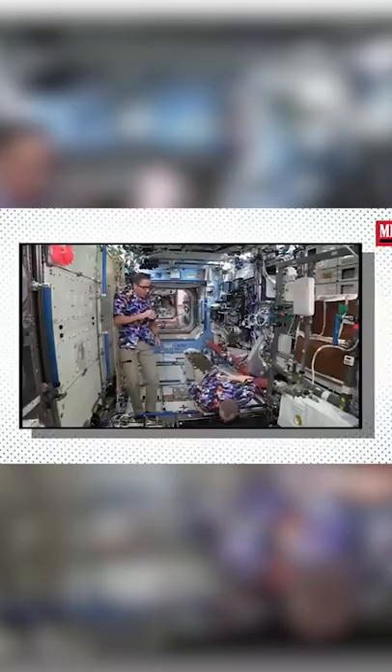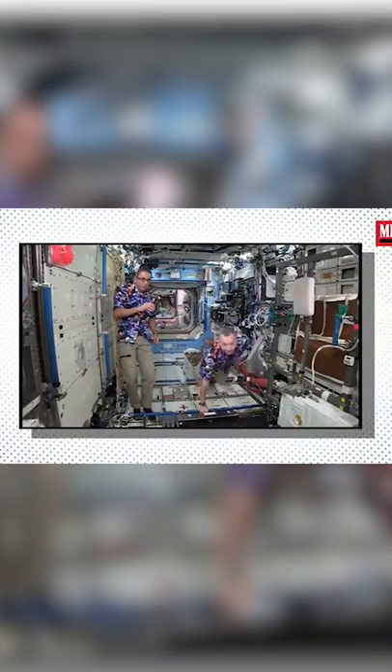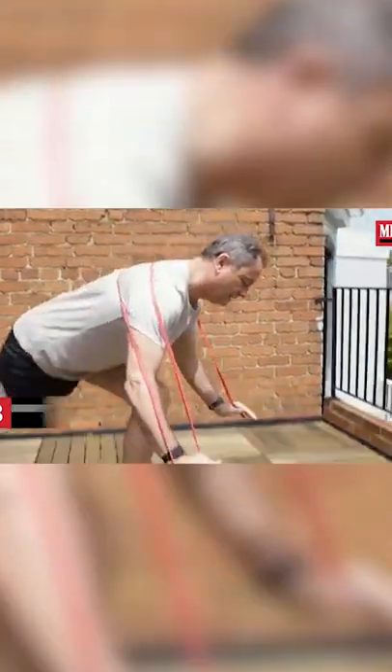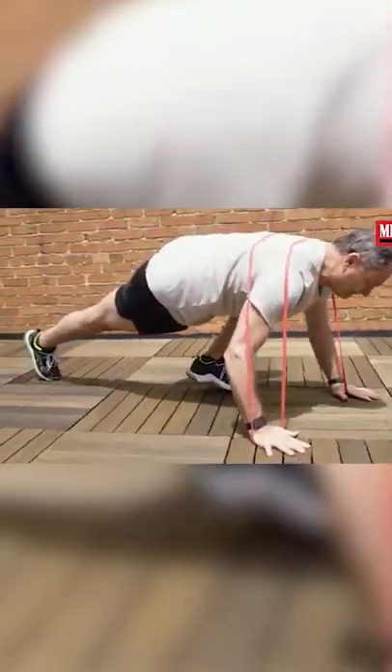Push-ups are a little bit more interesting. Obviously you've probably seen footage of people doing push-ups in space — they can do it with one hand — but I wanted to try to get some real workout out of it. So you use this band around your arms: you put your hands through the loops and then kind of wrap it around your back.